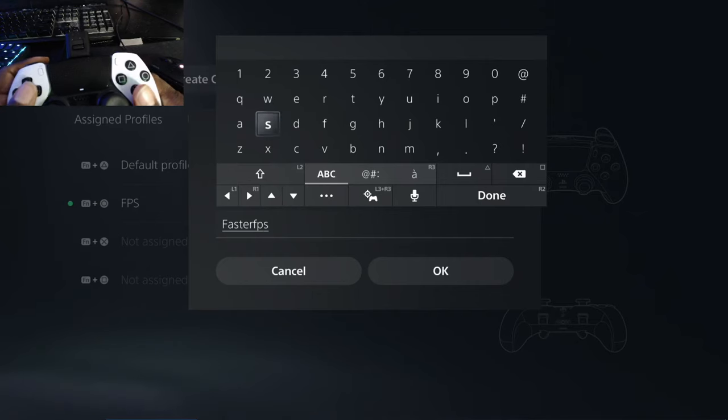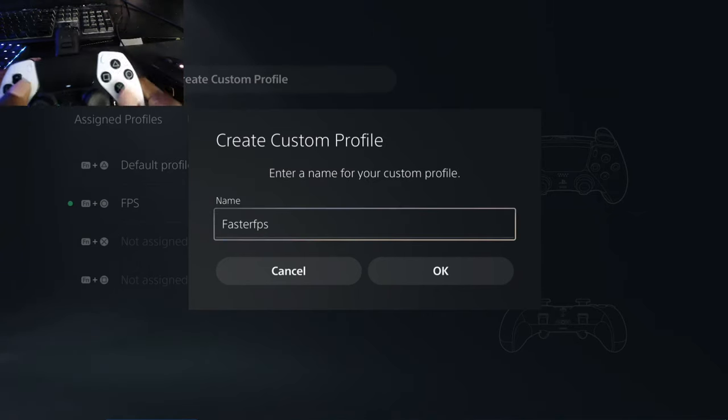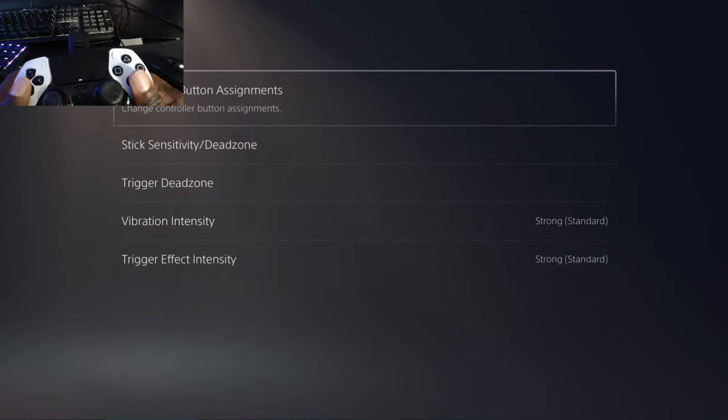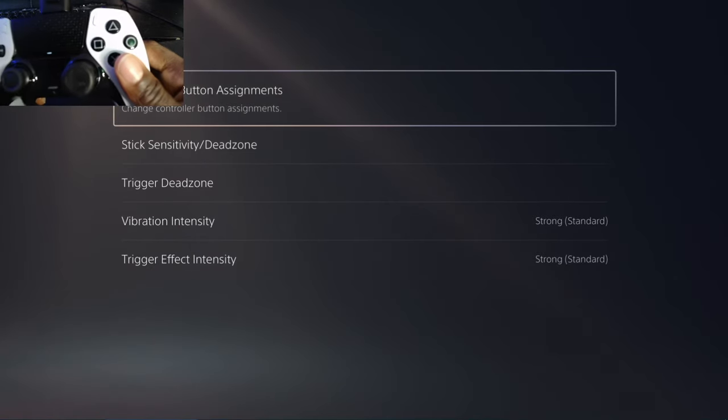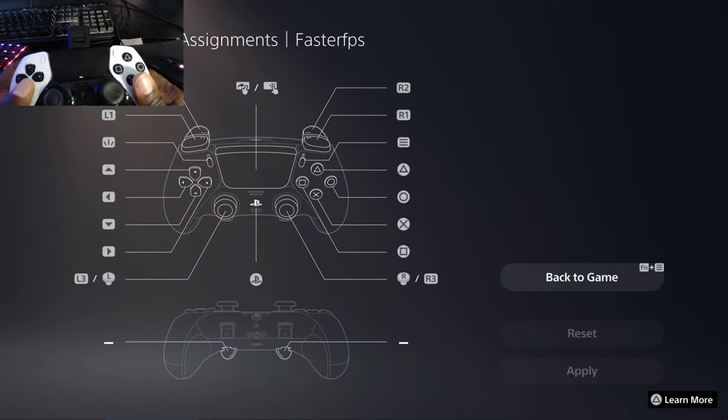Hit the R2 button when you're done and click okay. Once you have that set, you're going to be on another menu for Faster FPS. Go ahead and select Customize Your Button Assignments. Now this may look daunting, but what we're dealing with here are the back buttons on the bottom of the controller.